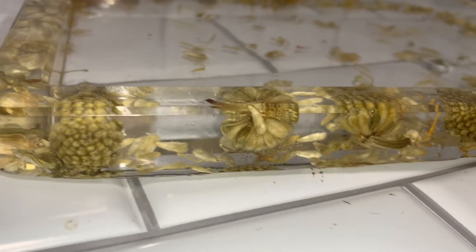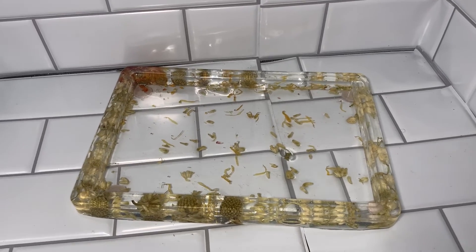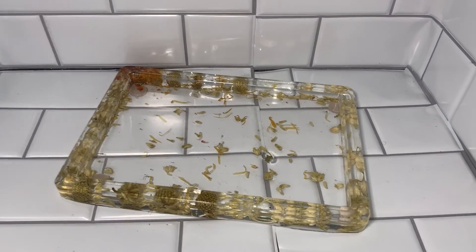And here is the completed DIY resin flower tray. I really pushed myself to not use any glitter this time. I really wanted to try a completely clear resin tray to see how it would come out, and I love the overall look.